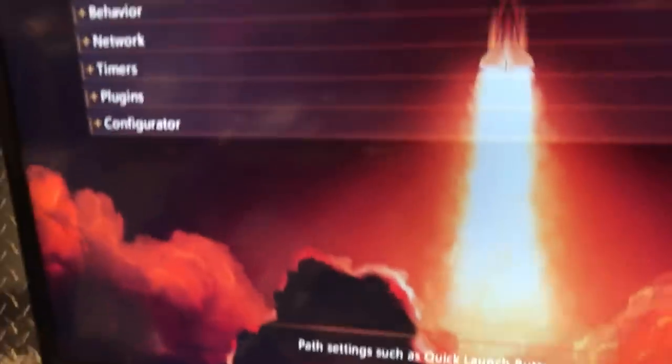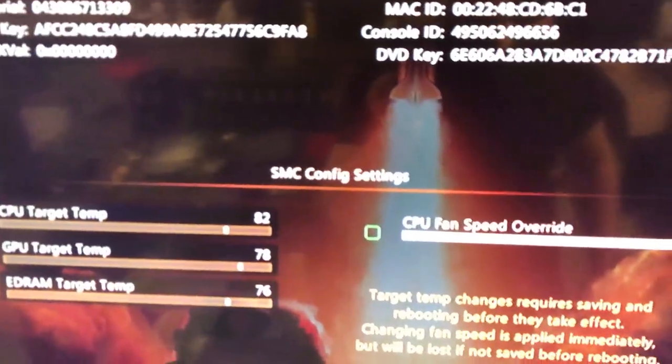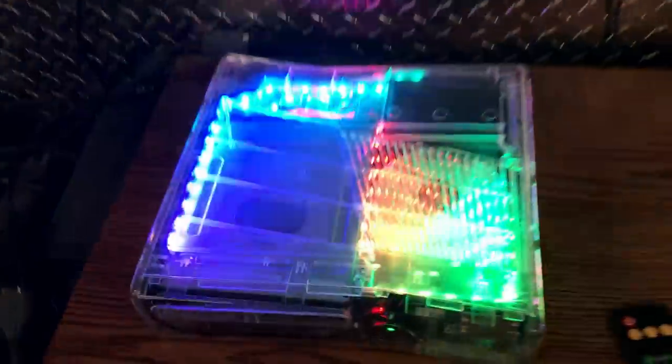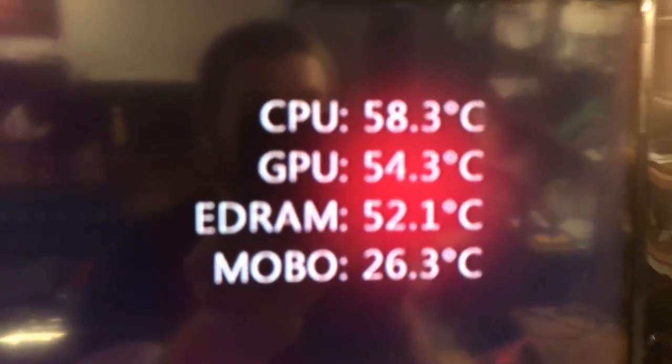He has a one terabyte hard drive. I don't show it in Dash Launch, but the Trinity glitch chip is what you want — those temperatures are going to be better once we change the fan speed to 70%. You can hear it spin up, and you'll see those temperatures drop real quick.